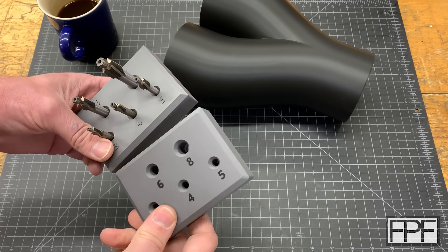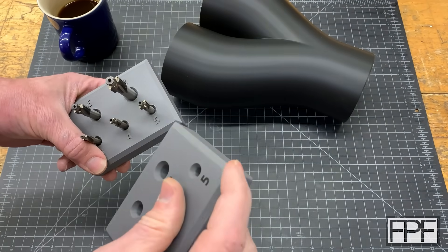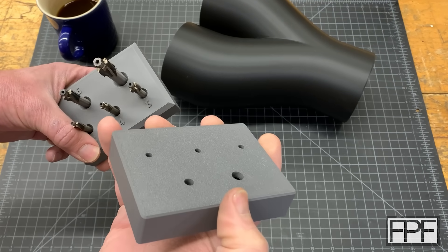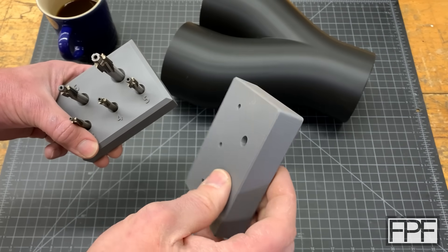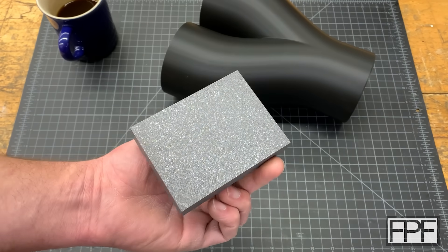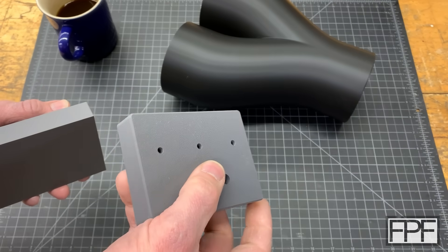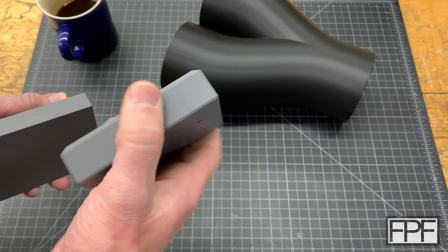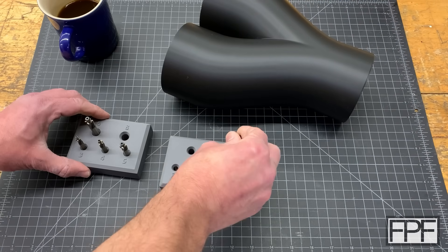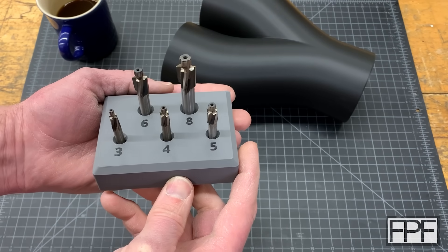The last two changes are mostly cosmetic. This design originally had a sharp edge on all four corners — I added a round-over, not too extreme, it just softens it up a little bit. I also added a small chamfer on the bottom of the part. I didn't have any issues with adhesion on this one, but a lot of people mentioned that a small chamfer on the bottom helps with adhesion and also helps with visual appearance. Switching these parts over — yeah, that really does look way nicer.